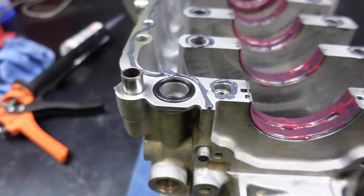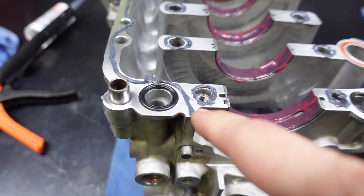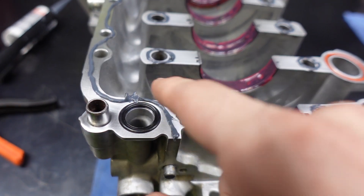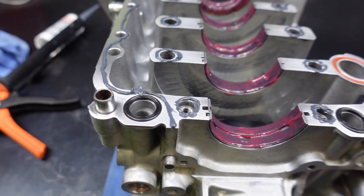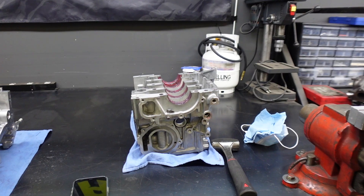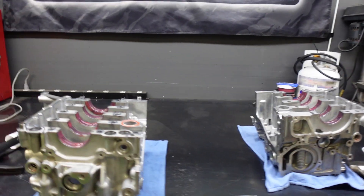I almost messed up — I was actually supposed to put the RTV around the O-ring on the outside rather than the inside, so I've got to fix that real quick. After that I'm going to drop the crank in and then bolt together the case halves.